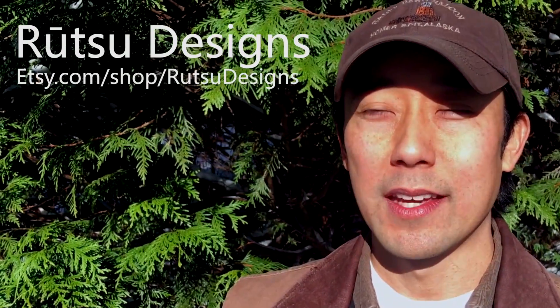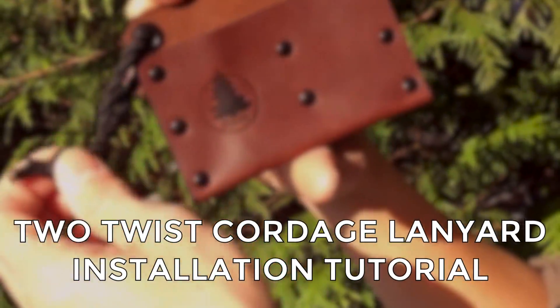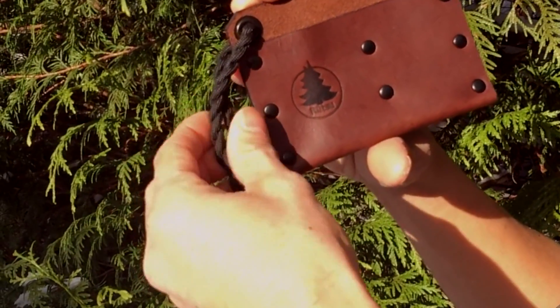Hi everyone, it's Kevin from Rutsu — Rutsu Designs on Etsy. I just wanted to thank you all for your support and our launch for the EDC valet. We've had a really great response and I appreciate it so much. I have had a few questions come in about how to install the lanyard. This is the two-twist cordage lanyard that we supply and I wanted to cover that, so join me inside.